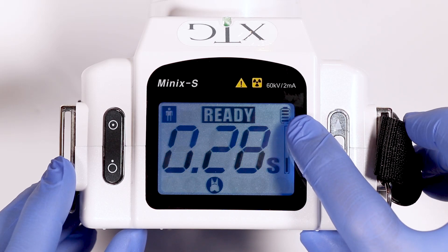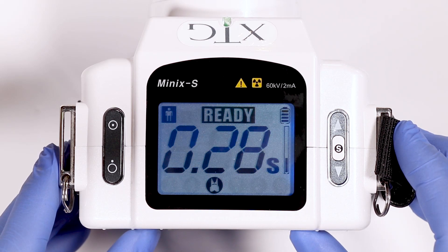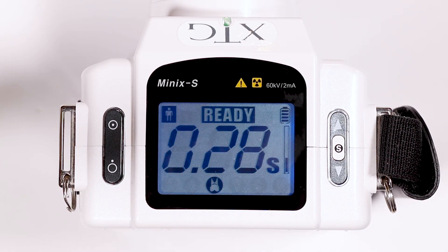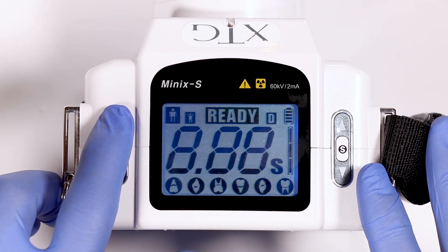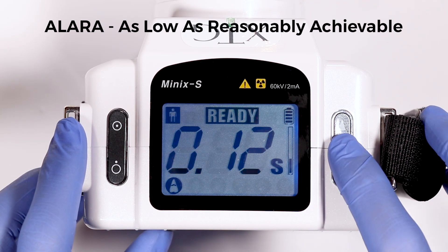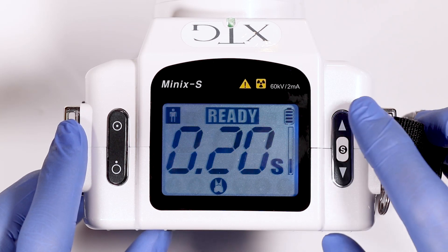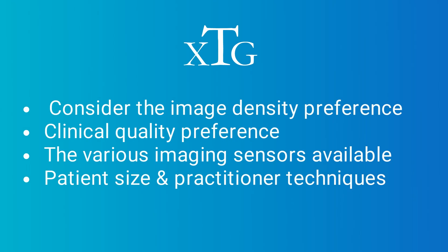The battery life is shown in the upper right side of the XTG with four bars showing full battery life. You should receive about 150 exposures throughout the day before the battery needs to be recharged. The factory settings on XTG are set as a starting point. When deciding on the appropriate time settings, remember the ALARA principle — as low as reasonably achievable — meaning set the exposure time as low as possible while still achieving an appropriate diagnostic exposure. Consider image density preference, clinical quality preference, the various imaging sensors available, patient size, and practitioner techniques.